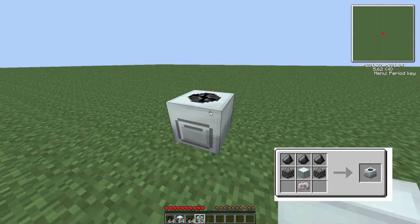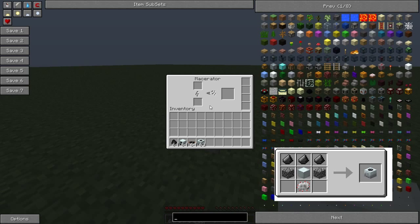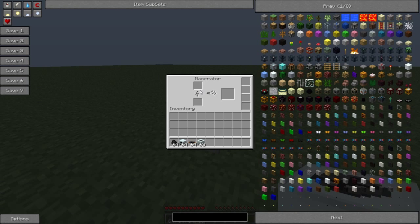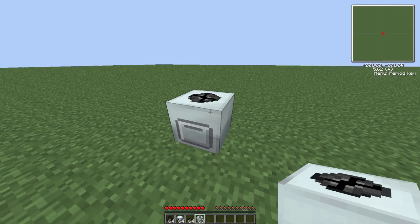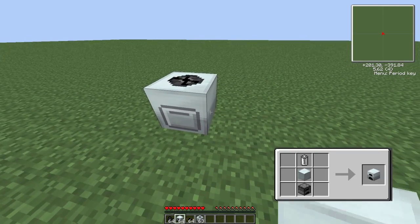So for example, if you look at the macerator and right click it — there will be a recipe on how to make it just in the corner — you see this arrow here, that means you need some sort of power to power it. And to do this, all you have to do is first get a generator.